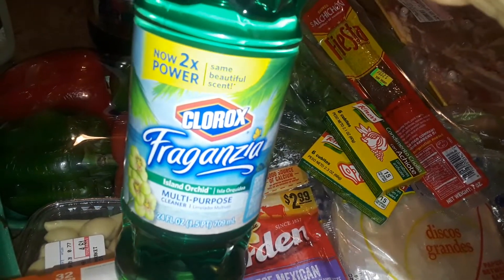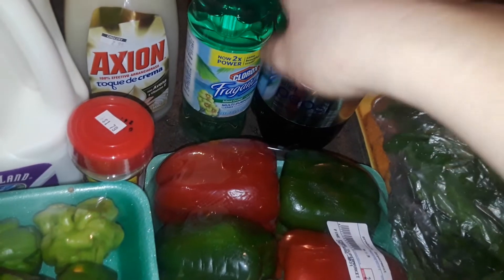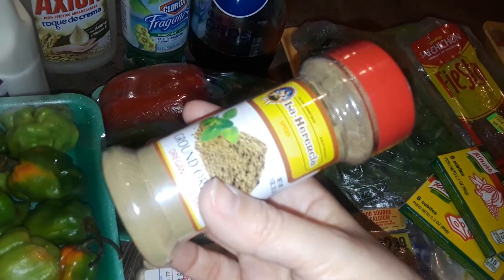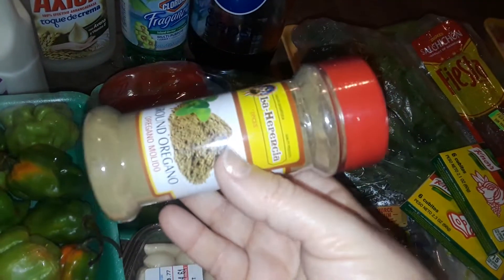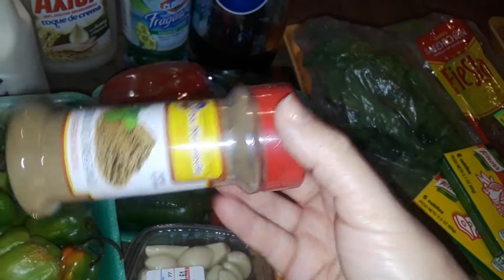I got a thing of Diet Pepsi and picked up this thing of Clorox Fabuloso — the Island Orchid scent. It smells really really good. I usually like the Rainforest one but they don't sell that anymore. I also picked up one thing of dried oregano. They had a little thing of dried cilantro and I was going to use just a little in the sofrito, but I don't like cilantro, so I just got oregano. This is for other dishes — later on I'm going to be showing you how to make pernil and other Puerto Rican dishes.